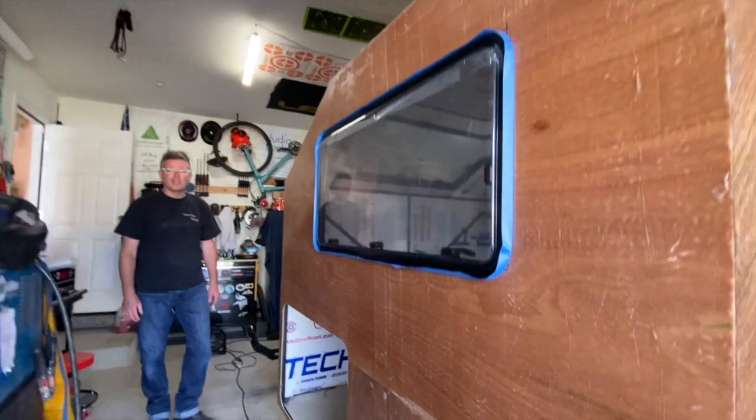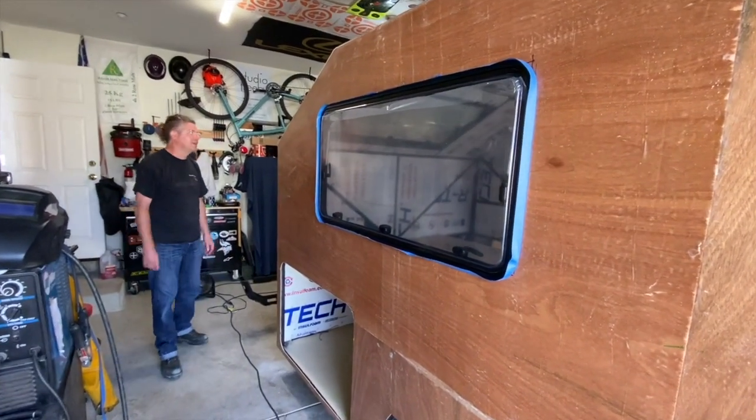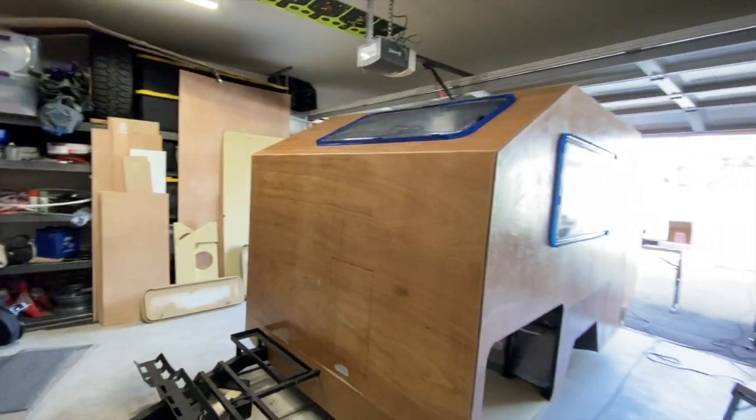They've constructed the box for the front — it's sitting outside right now being painted. But you can really start to see the shape of the trailer starting to take form.